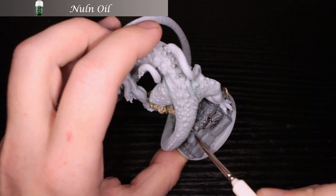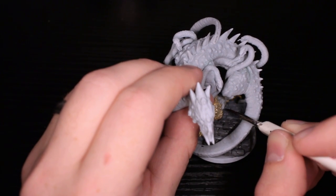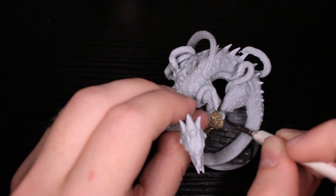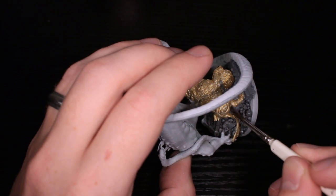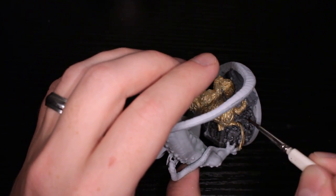Once we've painted the gold, we can then go with Nuln Oil on all the gray that we did. It should be dry now, and you can kind of slap this on. I'm putting it pretty heavy — I want it to really pool in the rubble recesses, and then we'll pop this back up later.